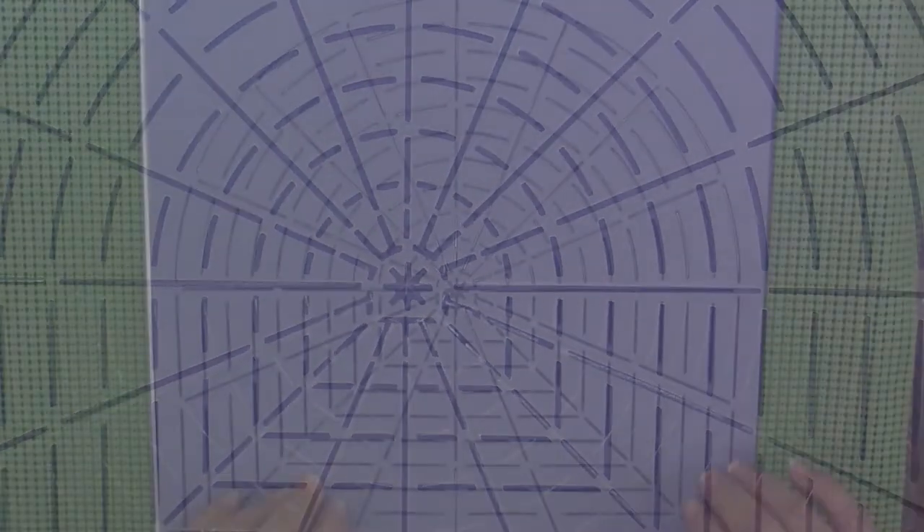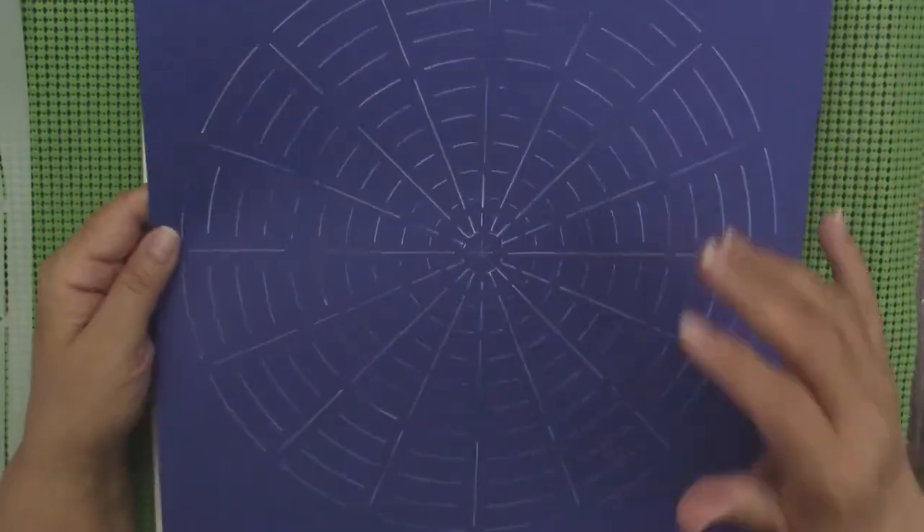I'm going to go ahead and flip it. I flipped the paper, but you could flip the stencil and just find the center again and mark the same way you did on the first side. And there you go, you've got a perfectly round stencil.